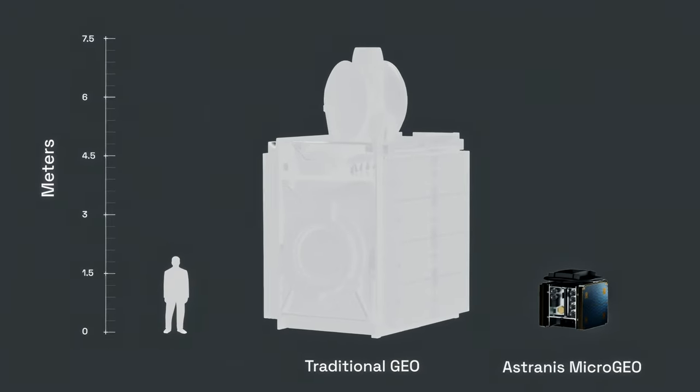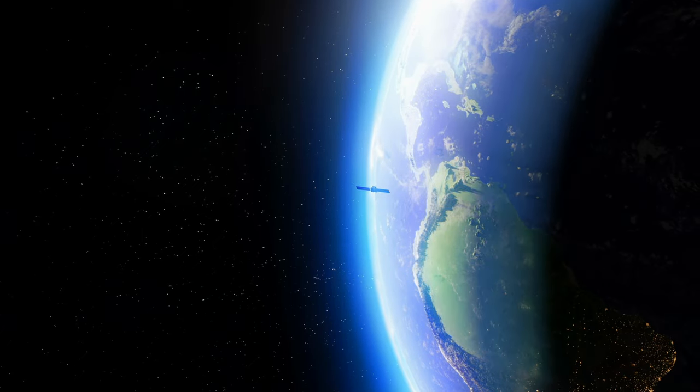In theory, none of this is very hard to do, but when you stick it in a small box and don't want it to consume too much power or produce too much heat at a competitive price, it may seem really challenging.